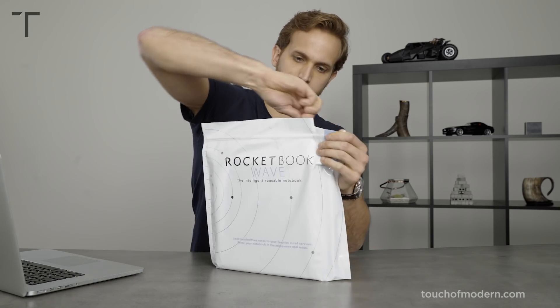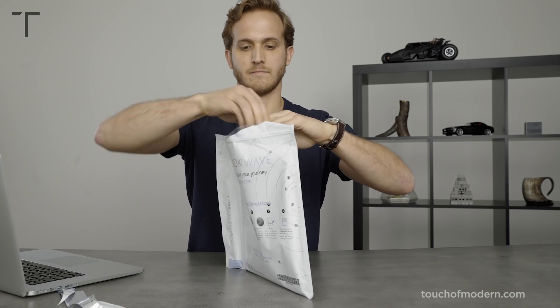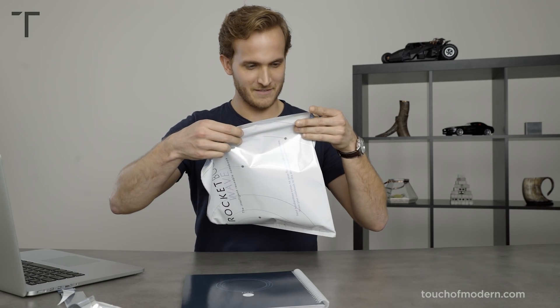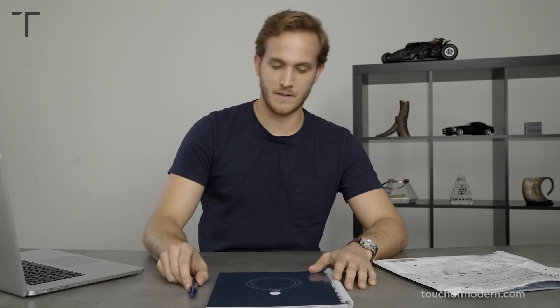Let's open it up. So we have the Wave, and it also comes with a pen — I'm going to pull this out. Here's the pen that comes with it. Here's the notebook, and then as mentioned, here are the icons which allow you to push it to the cloud. But we'll get to that — let's fill up the notebook first.